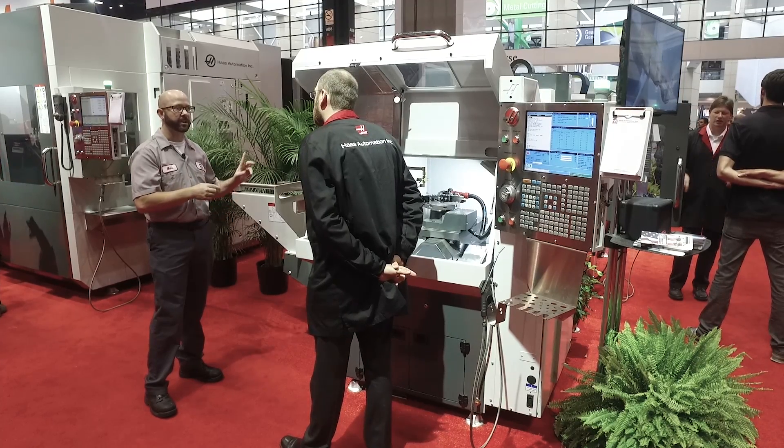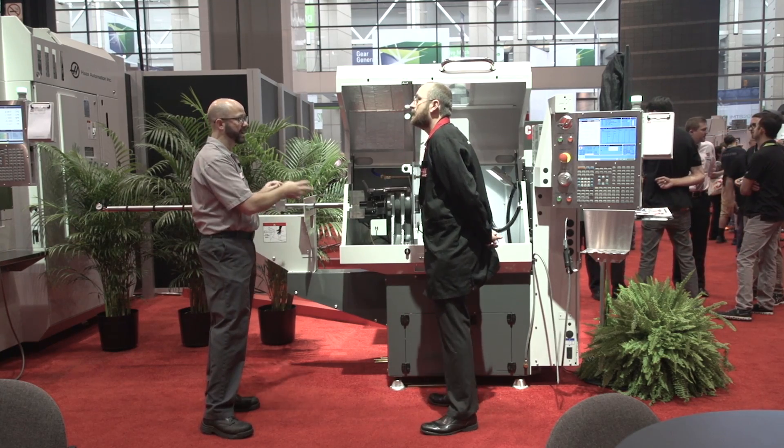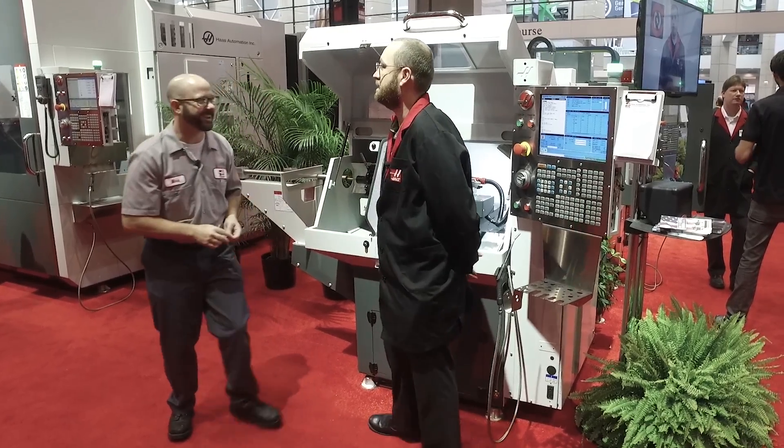Do you know if this can be used with our standard Haas bar feeder? Absolutely. So if you have high-volume production, you can just mount the standard bar feeder and run away. Thanks a lot, Peter. Thank you very much, Mark. Take care.